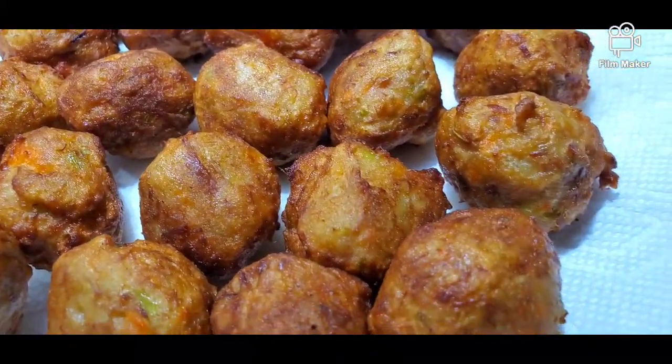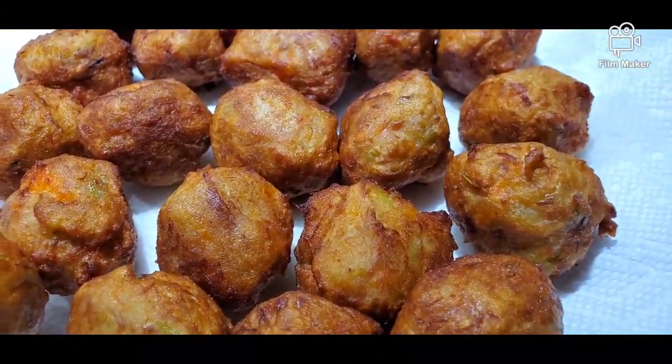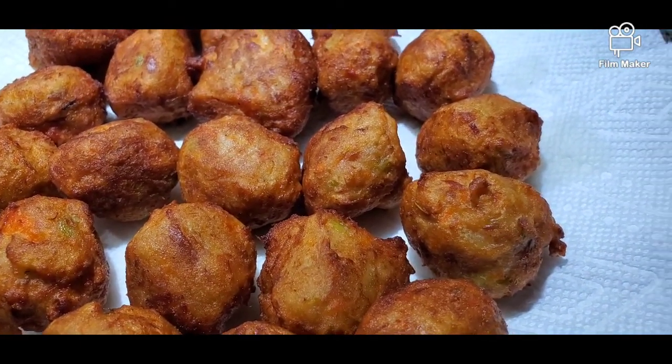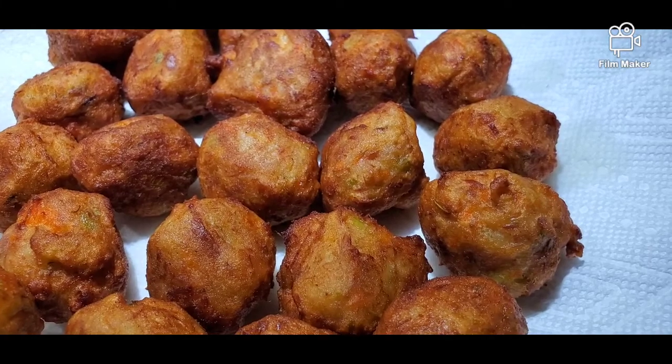I made 24 pieces of tuna fish ball. Now we are going to make some sweet and spicy sauce to dip our fish balls.